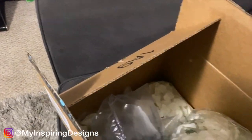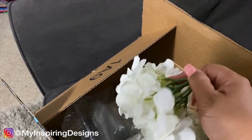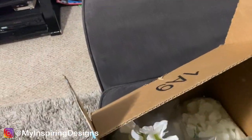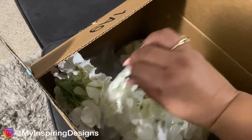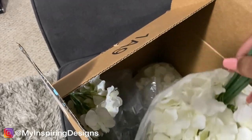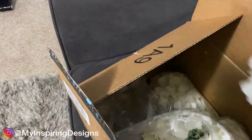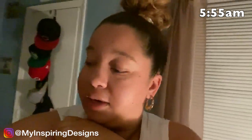These are the flowers — similar to the other ones. One thing I like about these is that they come without the stands, but you can always add the stands on separately.